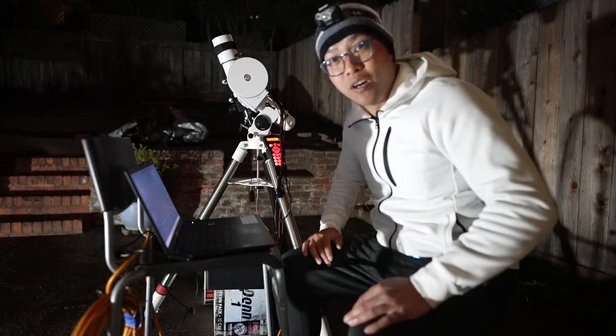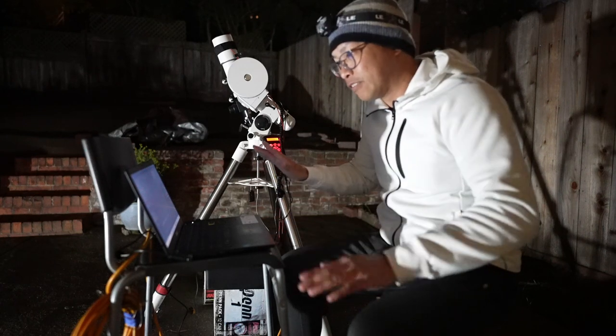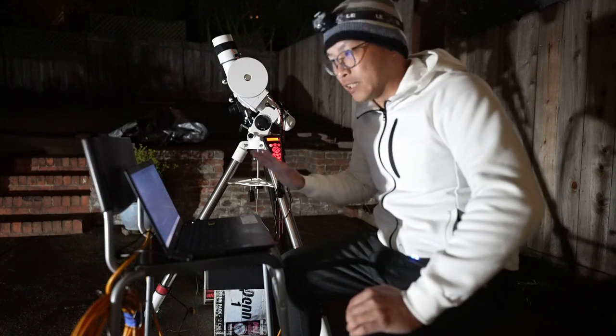It's always good to have redundancy in the form of either laptops or some sort of image acquisition equipment, so if one machine goes down, you can still image.